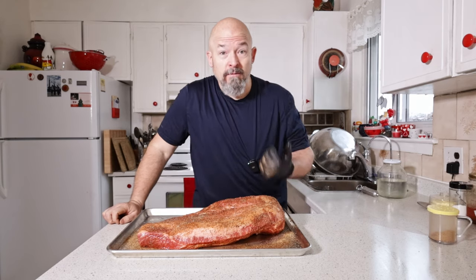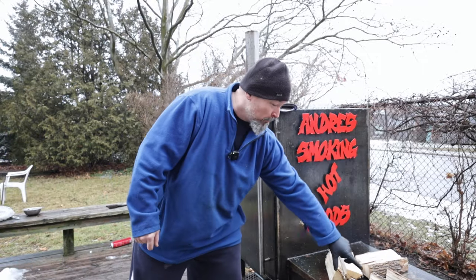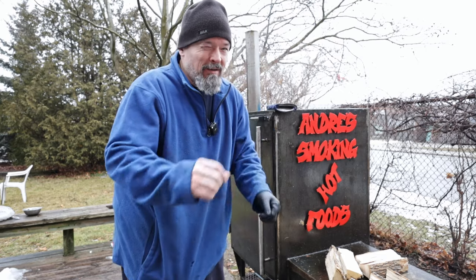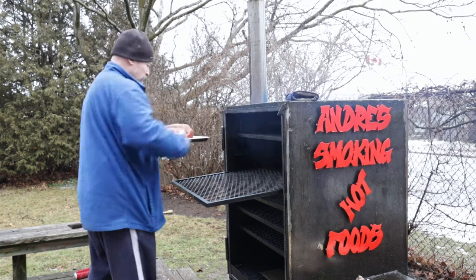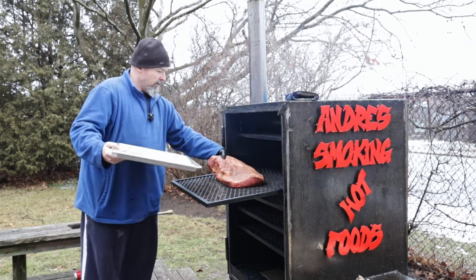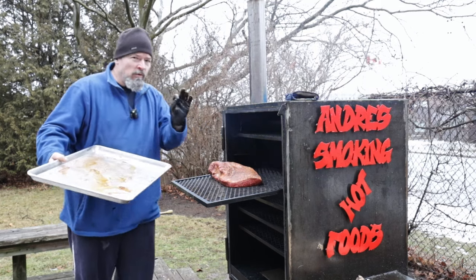That looks good. The smoker is already started, so let's go outside and put this in. Welcome outside — smoker's going. I put some wood on top of the grill grate since I'm not using it today; it's a great way to preheat the wood, just a little tip. We're going to put the point end towards the hotter side and the flat end on the cooler side, which usually works quite well.